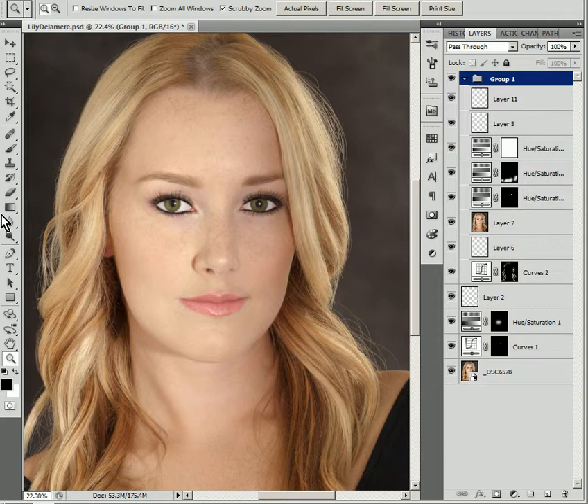Let me go ahead and show you — this is obviously the after image. The before image is subtly different, but different nonetheless. As you can see, her hair doesn't have the glow, and there are some flyaways here. Let me bring that back so you can see — you see the glow and the flyaways.